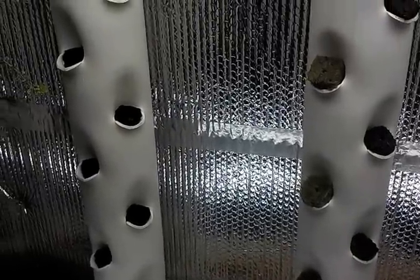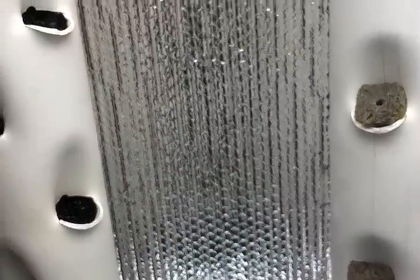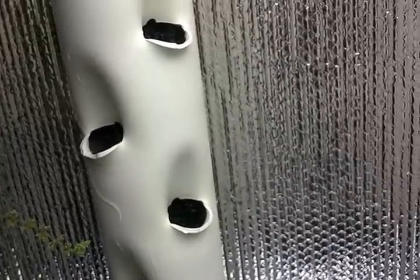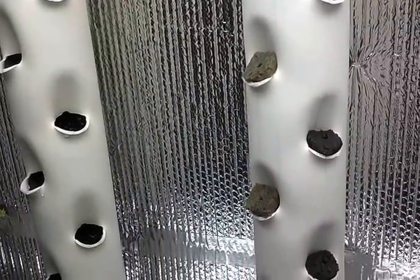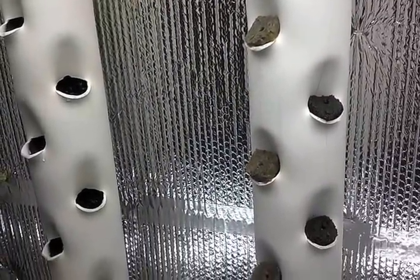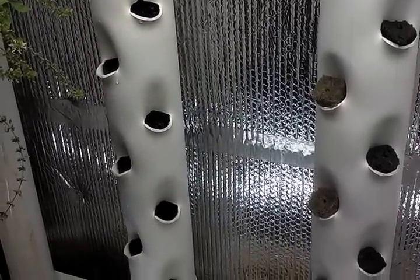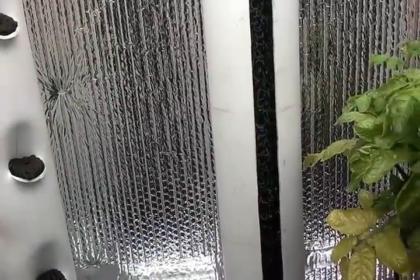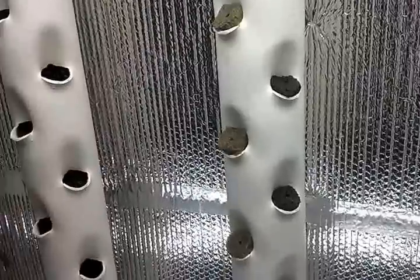I don't really see any reason to go taller with them for my application out here. A person using these in a greenhouse may want a taller tower, but in this little area, three feet is perfectly fine. And if I get the PVC tubes like this, I can get three towers out of one 10-foot section of PVC, whereas with the other one I was ending up with two towers and three feet of scrap.